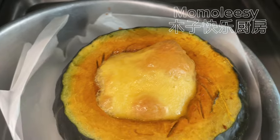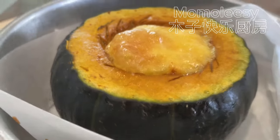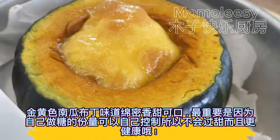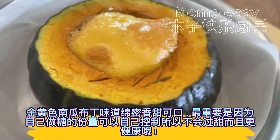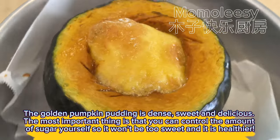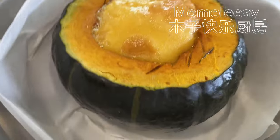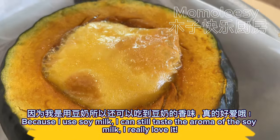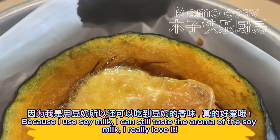Pumpkin pudding is cooked! The golden pumpkin pudding is dense, sweet, and delicious. The most important thing is that you can control the amount of sugar yourself, so it won't be too sweet and it's healthier. Because I use soy milk, I can still taste the aroma of the soy milk — I really love it.